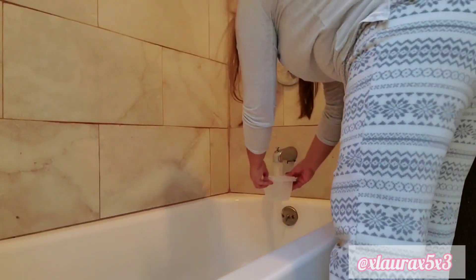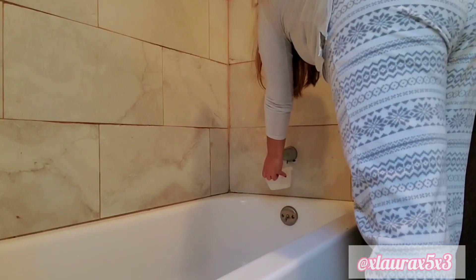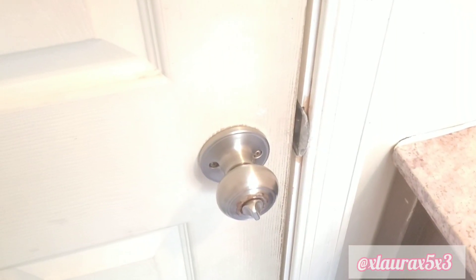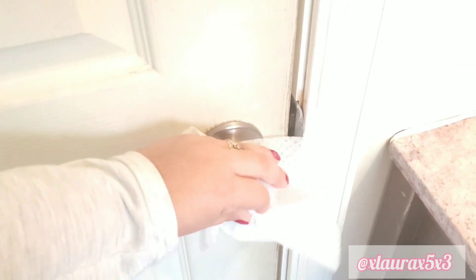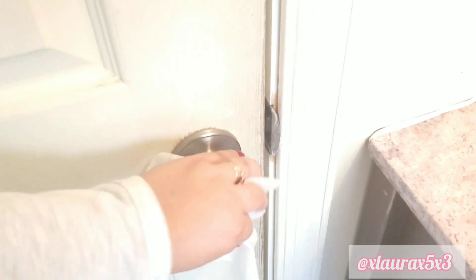Here I'm just using a container to rinse my bathtub instead of using the shower head. One of the most important steps is to disinfect your knobs — I know some people do not do this, but this is one of the most important things. You have to clean your knobs and your light switches, especially if you have kids, because sometimes they don't like to wash their hands.